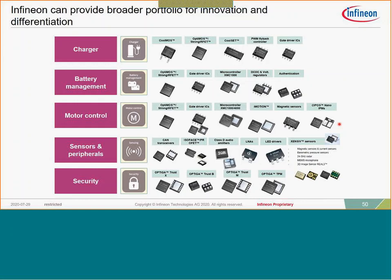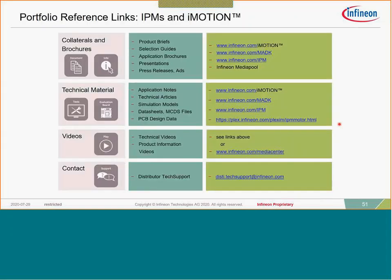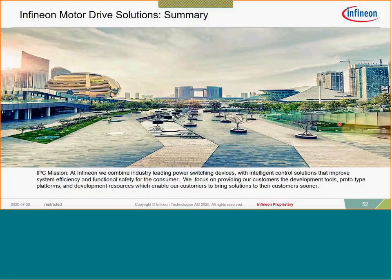Here are support links for our product portfolio — not only our discrete products but also our IPM-based solutions, gate drivers, security solutions, and all the different types of products. There's also collateral specifically for motor control solutions: a link to iMotion, the MADK evaluation platform solutions, technical materials, IPM Motor Simulator, and really everything you need.